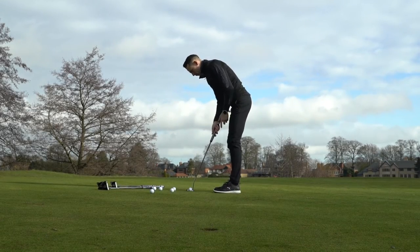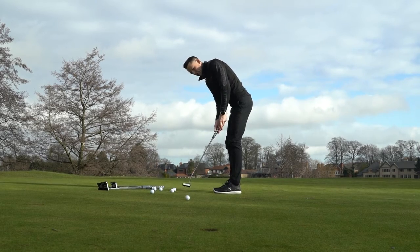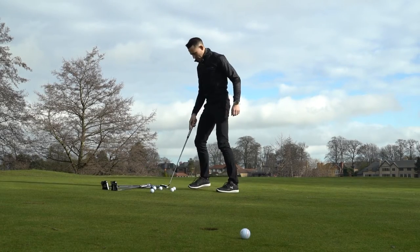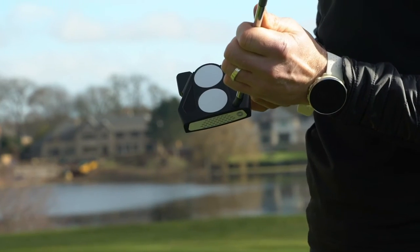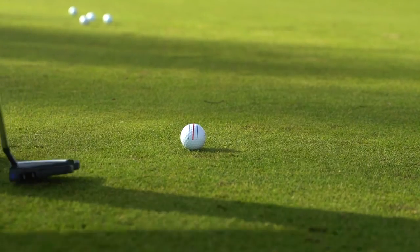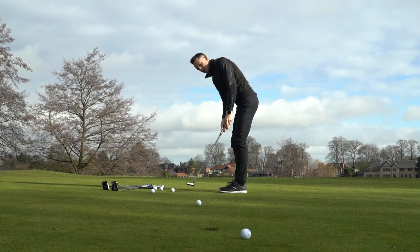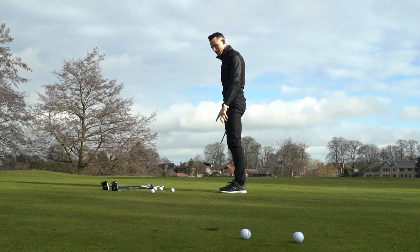Looking at the triple track putter, it's just so easy to line up and rolls back and through beautifully — you can see the triple track rolling end over end. Now I used to have the original two ball putter so I really like the concept they've created here. You can line the triple track up and effectively line the three balls up, which is the whole idea behind it, then get it rocking backwards and forwards. It's much easier to get that ball rolling end over end and it has a really nice weight to it.